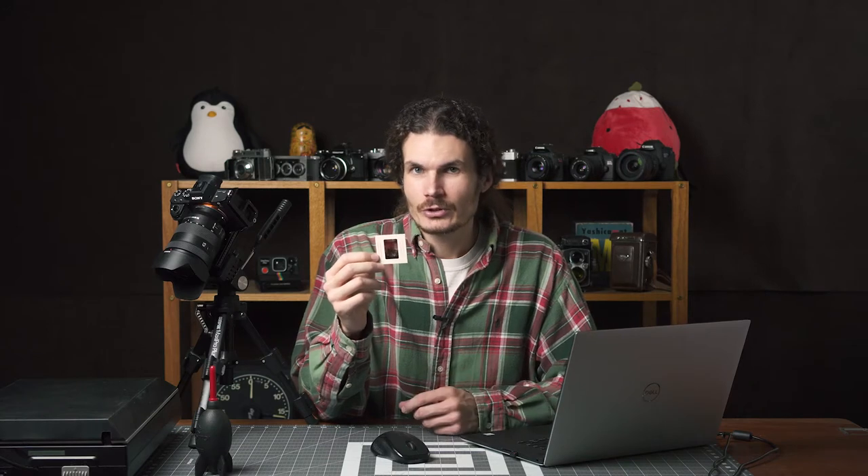For this Thanksgiving episode we're going to scan and restore a Thanksgiving slide. I have this vintage slide from 1961 — it's a photo of a Thanksgiving dinner. I'll be taking you through the process of scanning an old slide, bringing that into Photoshop, checking the color balance, and doing a little bit of restoration.